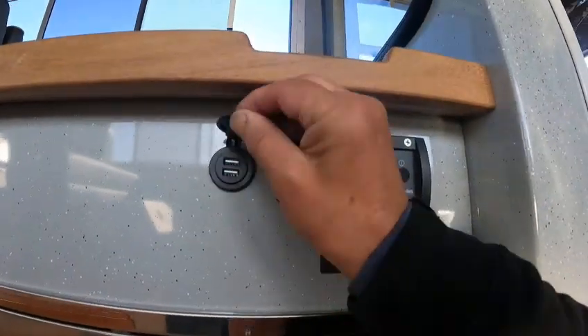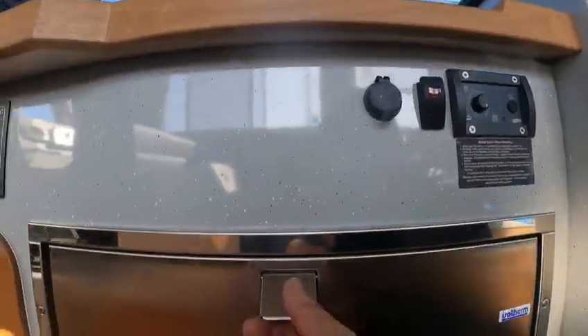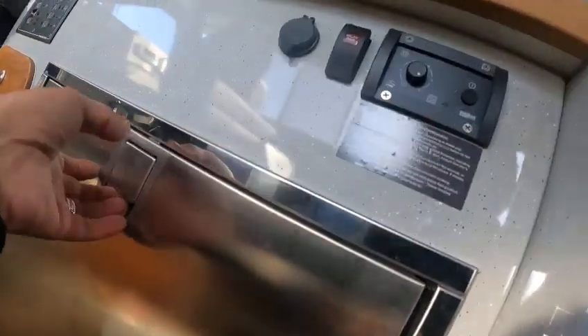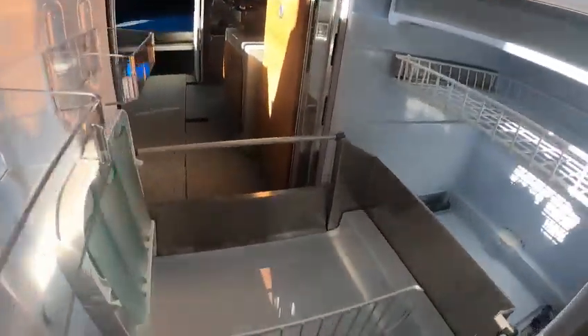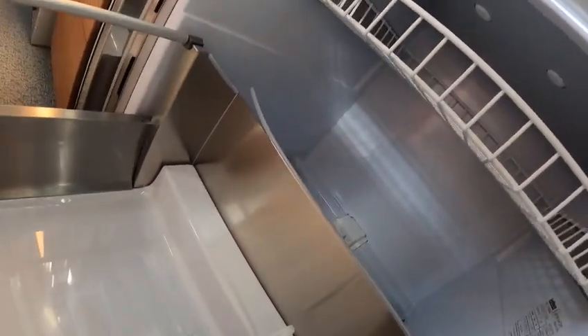Here's your heater, USB ports, and a refrigerator — wow, that's a big one! Wow, this is like a mini freezer. This is like shore power — 110.